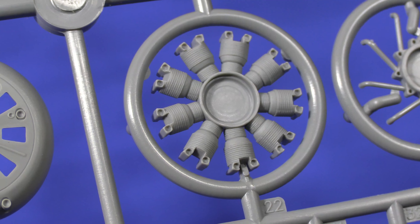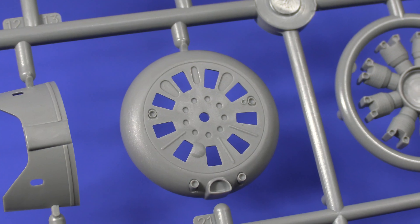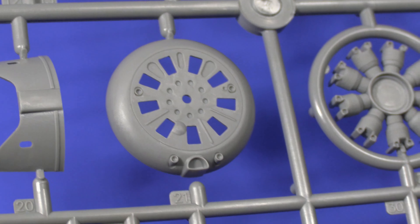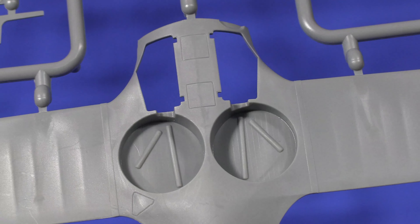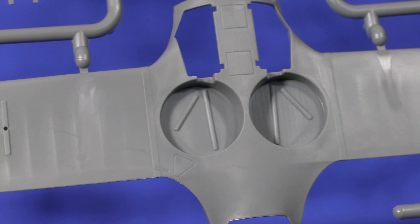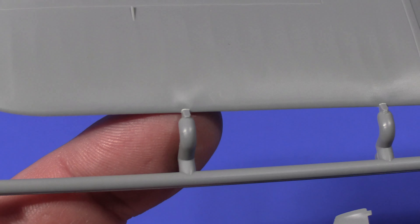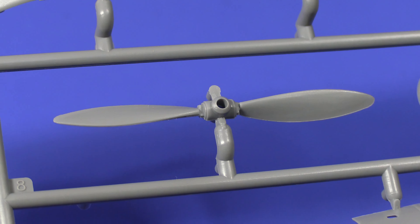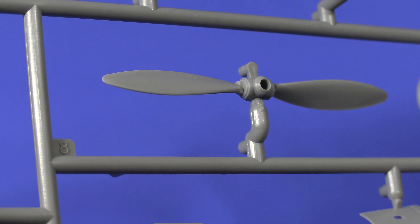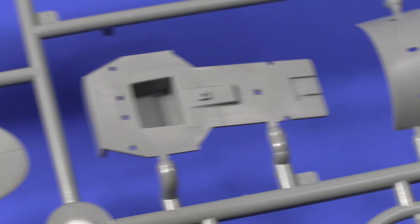You really notice how nice the engine parts are - the cooling ribs on the cylinders are very nicely resolved, as is the cover for regulating cooling airflow on this air-cooled engine. The underside of the fuselage and wings are nicely textured and molded, the sculpting of the wing surface is good. The propeller looks really nice with good detail, the wheels are fine - everything looks very clean and very sharp.